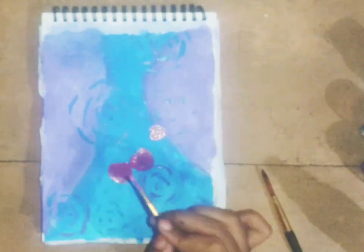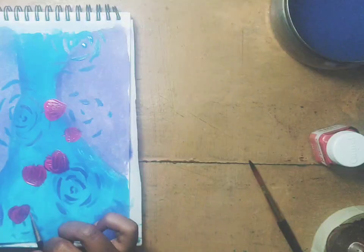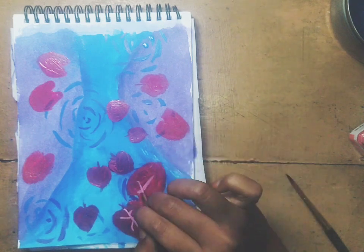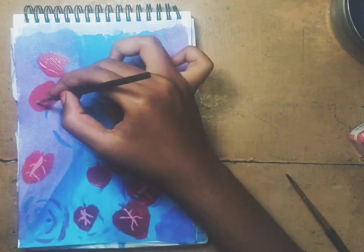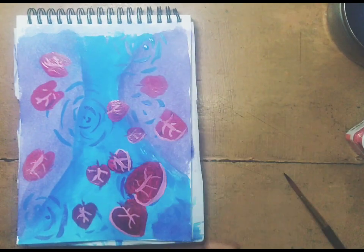I will try it on the green and red. I will try the whole stem and highlight it on the white.